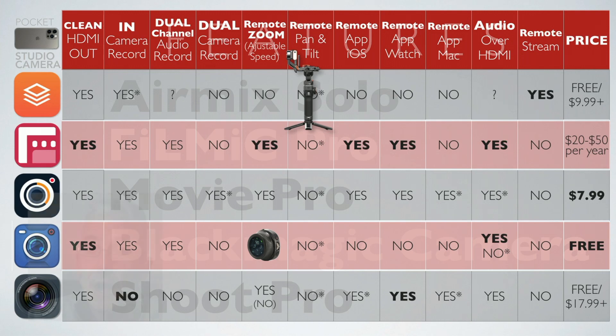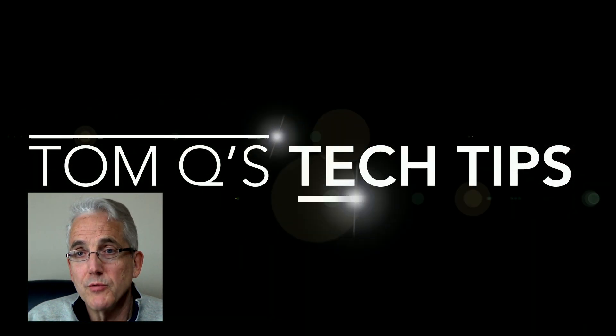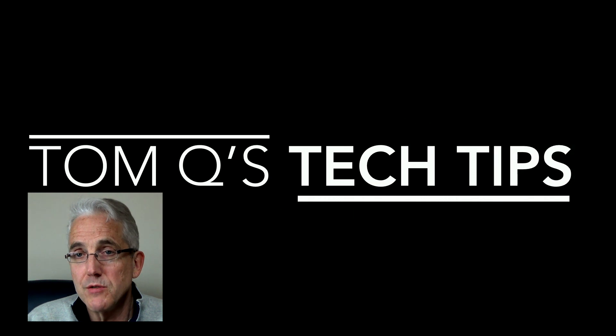That's all I've got for you today. Thank you for tuning in to Tom Q's Tech Tips — hopefully we'll see you again soon. If you have any questions, leave them below. Thanks again and hope to see you soon!